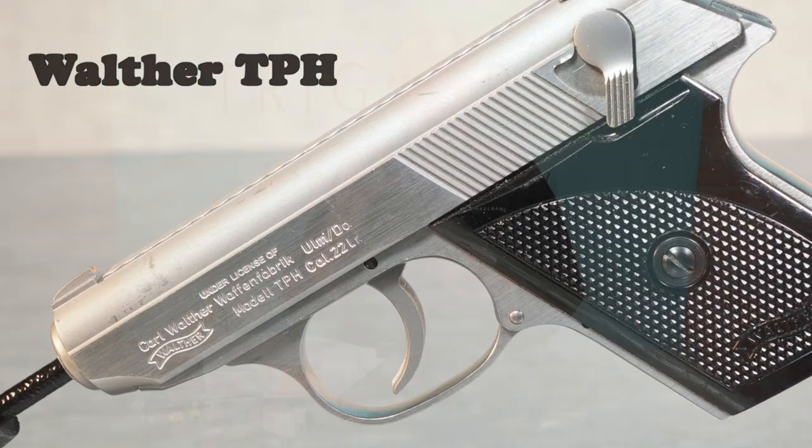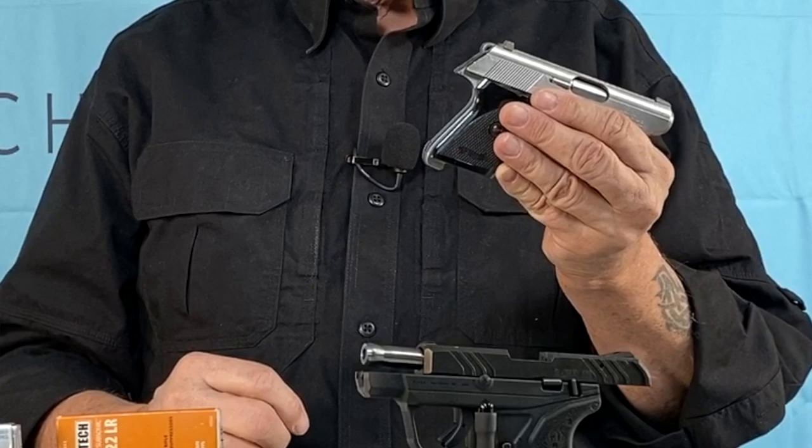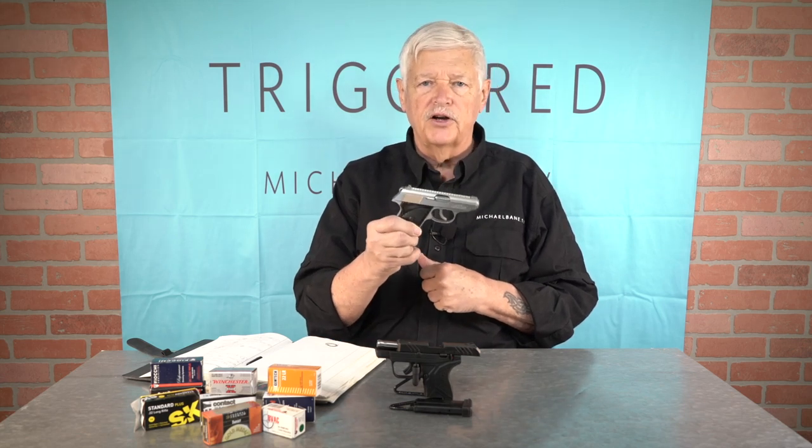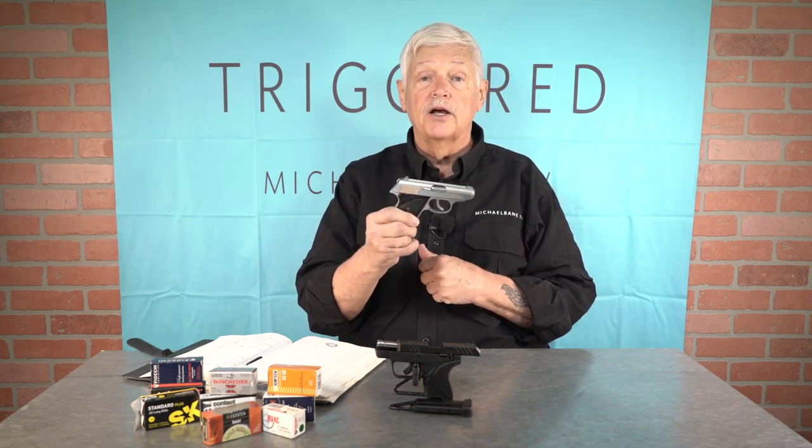The Walther TPH is in effect jewelry made into a gun — as beautifully and finely machined as anything German engineers can do. It has a couple of drawbacks: it's a little heavy, it's very expensive, the trigger pull is somewhere between hellish and horrific, and it only works with the ammunition it wants to work with. This gun runs 100% with CCI mini mags — I've shot thousands through it and it has never malfunctioned. Load it with anything else and good luck getting through a magazine.